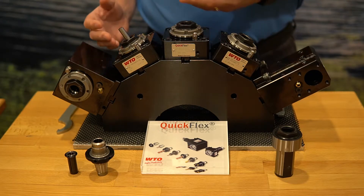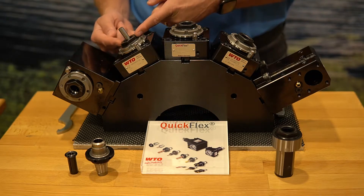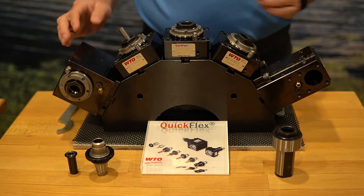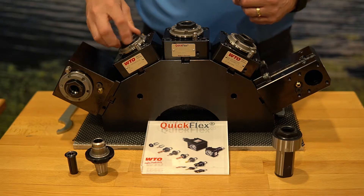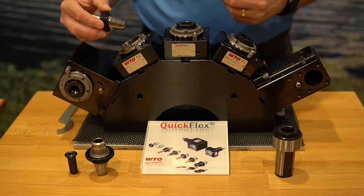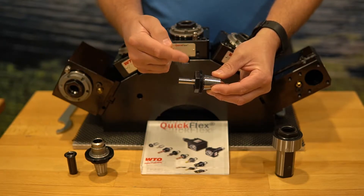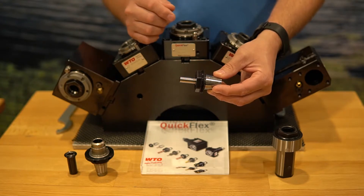The question is: why or what advantage do I have to change from this ER output to the QuickFlex PowerGrip? What is my advantage? The easiest thing to start with is the accuracy of the system. With the ER system, we have two different precisions of collets. We have a standard precision collet of 4 tenths TIR.